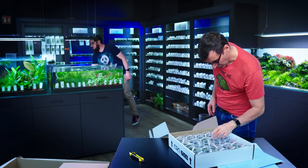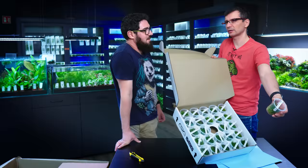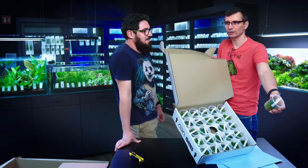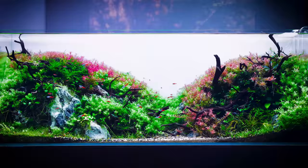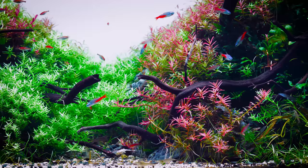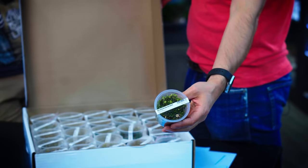And now we go to 1I. Rotala rotundifolia — this is the stem plant for the background. Rotundifolia is a little bit reddish, orangish, like in between green and red. We like to use these three together: the Rotala green, the Rotala rotundifolia, and Rotala HRR. They can actually create a very nice graduation from green to red.